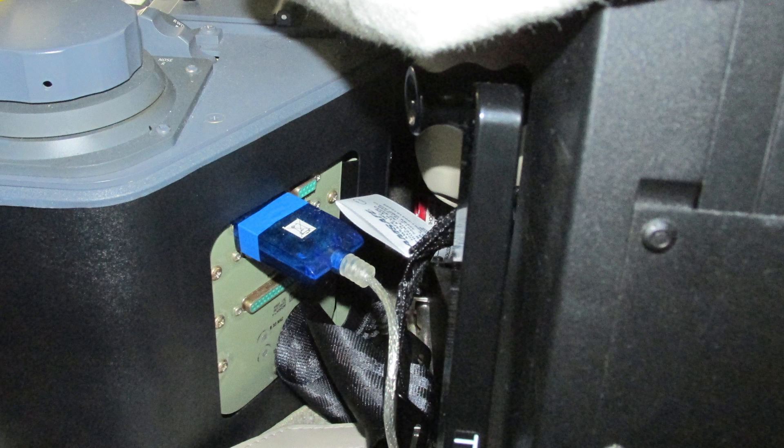For XLS+ aircraft, 560-6000 and on, the JC016 download port is located on the right aft side of the pedestal. Remove the snap-in panel; the connector is located in the upper left corner as shown.